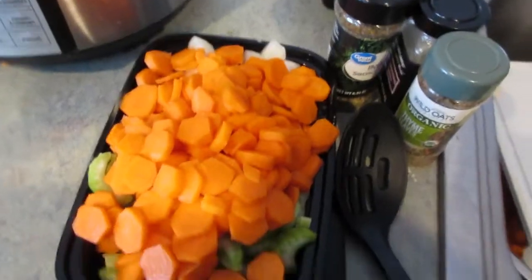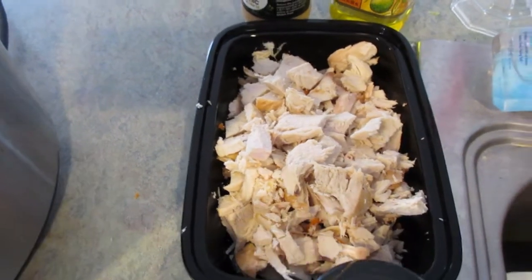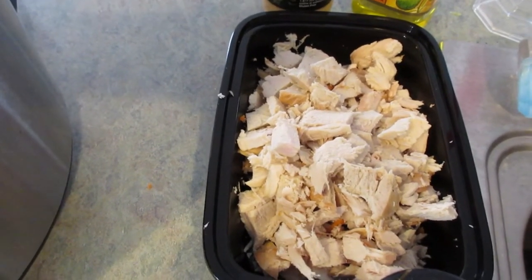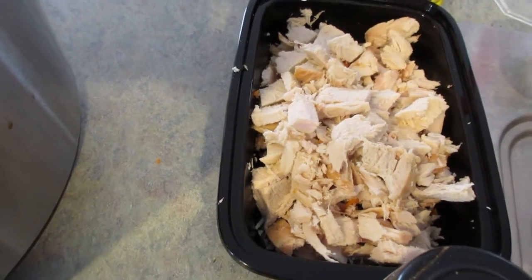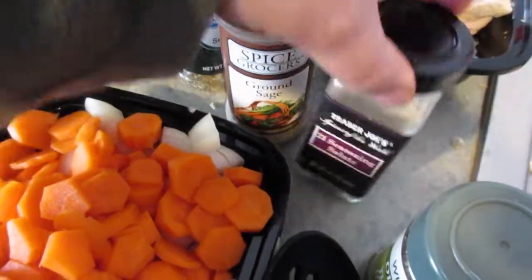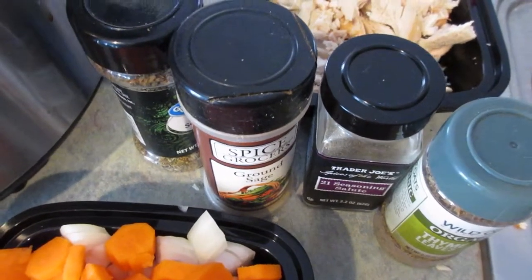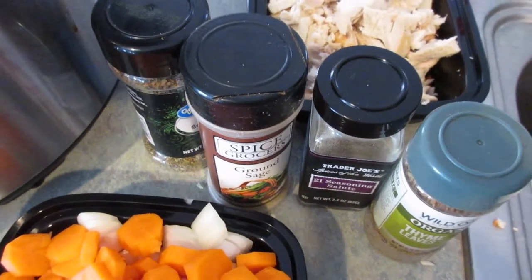I've prepped all my vegetables — carrots, onion, and celery — and I've chopped up all my turkey. This was just leftover turkey breast. I usually like to do my soup with a whole turkey because you get a lot of dark meat with tons of flavor, but this was just a breast I cooked up late last week. I bought three or four whole turkey breasts right after Christmas on mega clearance. I've also pulled out all my seasonings: Italian seasoning, ground sage, Trader Joe's 21 Seasoning Salute, thyme, and salt and pepper.